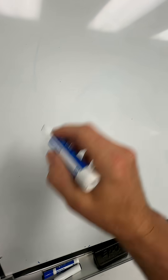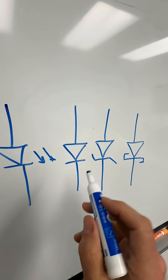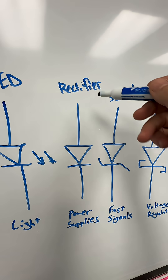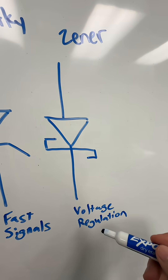Here are the most important diodes: light-emitting diode, regular old diode, Zener diode, and Schottky diode. You might use an LED to generate light, a rectifier for a power supply, a Schottky diode for fast signals, or a Zener diode as a voltage regulator.